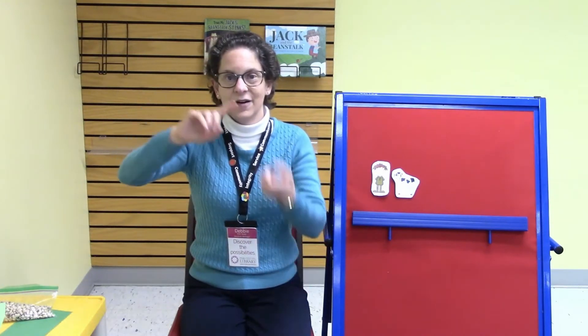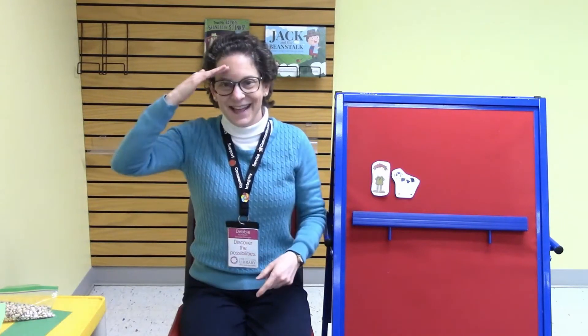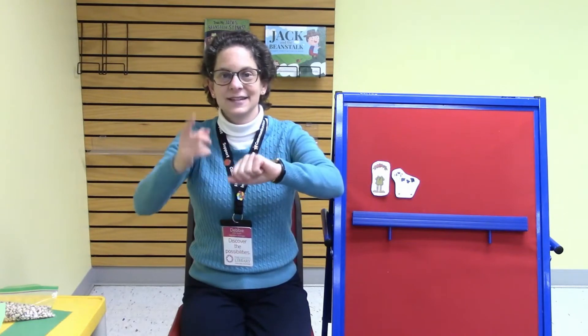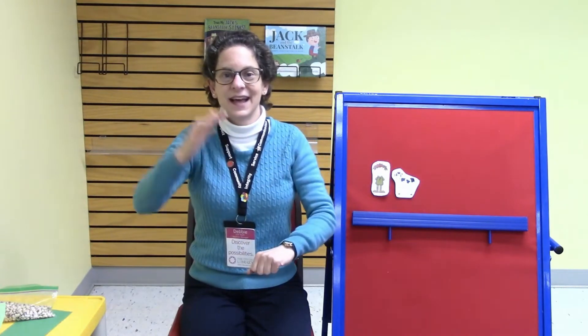Hello friends. Hello friends. Hello friends. It's time to say hello.